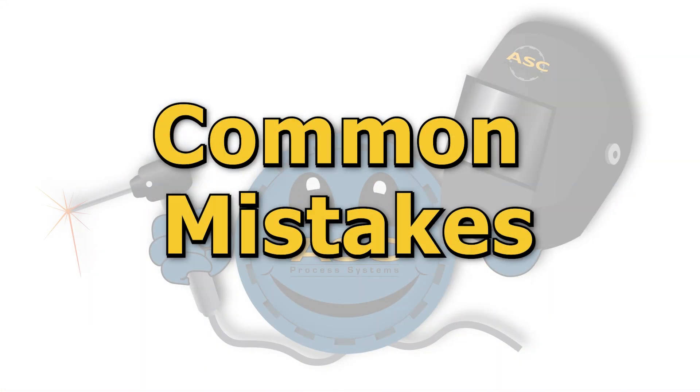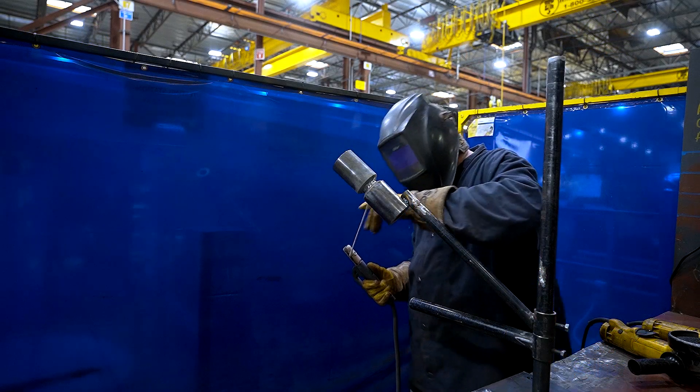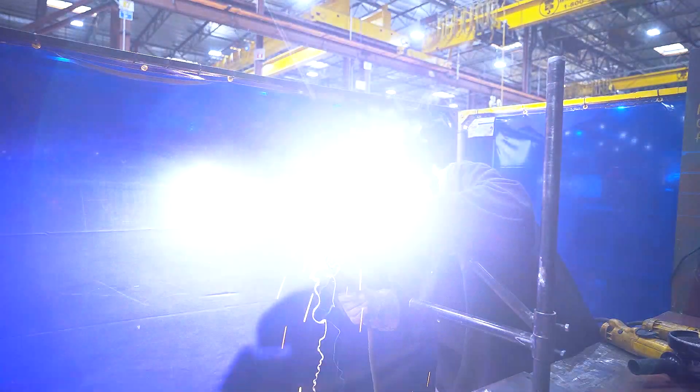Now let's review some common mistakes. Each of the following are equally important mistakes that could cause applicants to fail or get injured. The first and most common mistake is not wearing the necessary PPE. Shop PPE should always be worn while on the shop floor, and the specific PPE for the task you will be performing must be worn while performing that task.